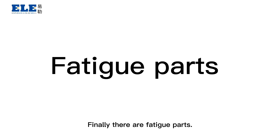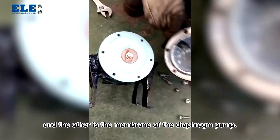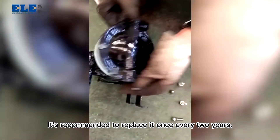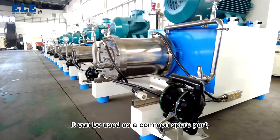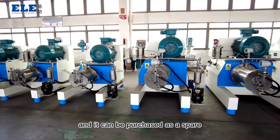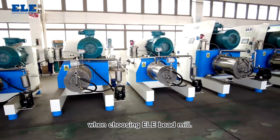Finally, there are fatigue parts. One is the belt of the transmission and the other is the membrane of the diaphragm pump. It's recommended to replace it once every two years. It can be used as a common spare part and can be purchased as a spare when choosing ELE bead mill.